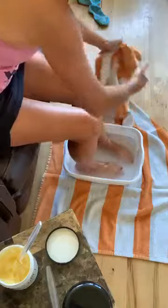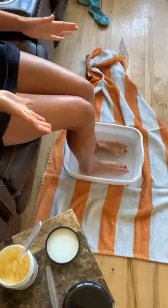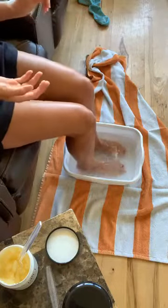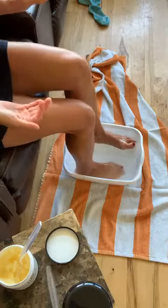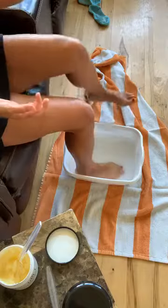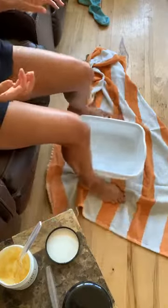After it's all rinsed you can soak some more — take advantage of your soak time, especially when the kids aren't around and you're just relaxing. But I'm just trying to show you this and be done, so I'm not going to spend any extra time soaking.